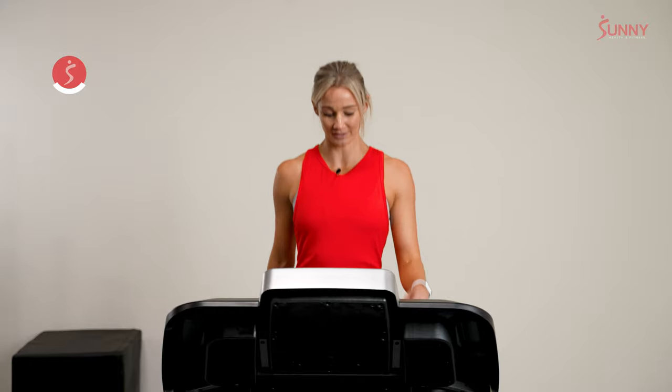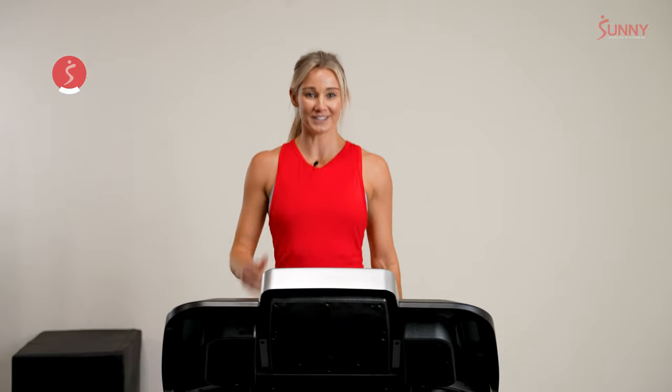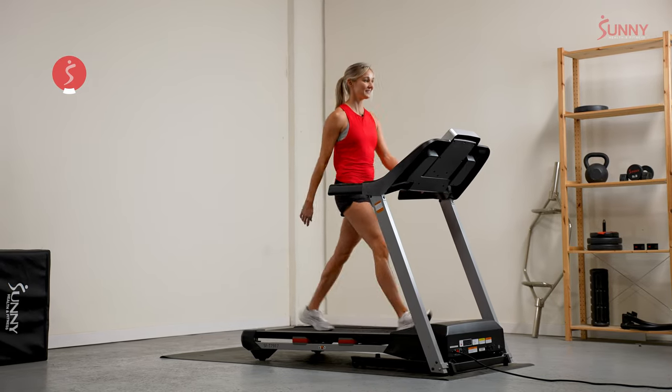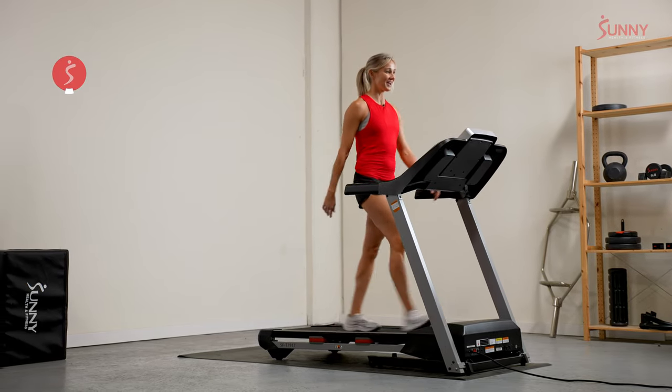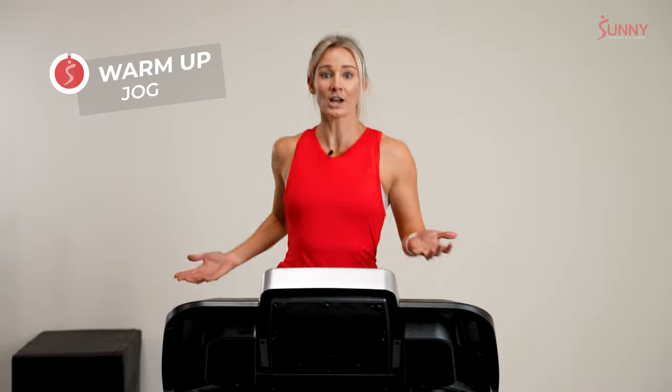As we walk, let's position ourselves more or less in the middle of our tread belt — not too close to the front, but not about to fall off the back either. We're very secure here. We'll take one nice breath in, breathe out, and then find our way into a jog. Just a super comfortable jog — maybe even call it a shuffle.